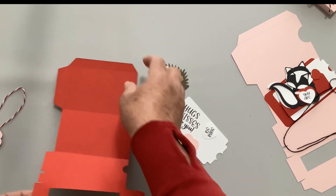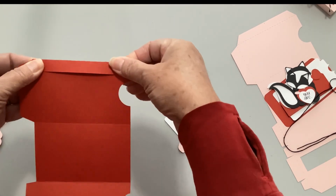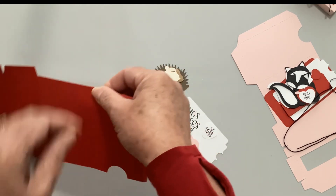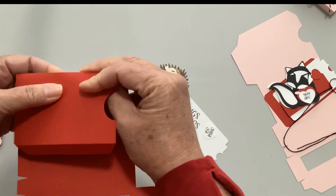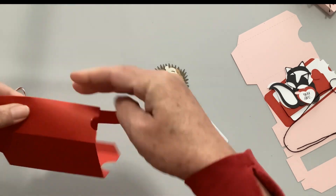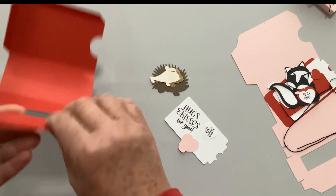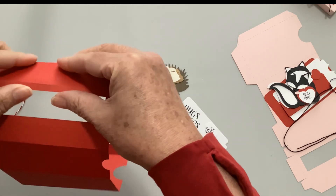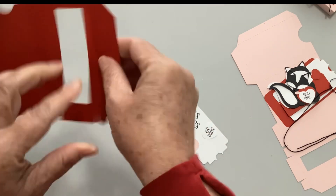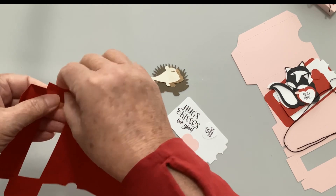Let's start with the box. There are all these score lines and you're going to take everything and fold it up towards you - which is a little different; usually I have you fold things away from you, but on this one you fold everything up. The window folds away from you just because it's a bit easier. All of the tabs you're also going to fold up.